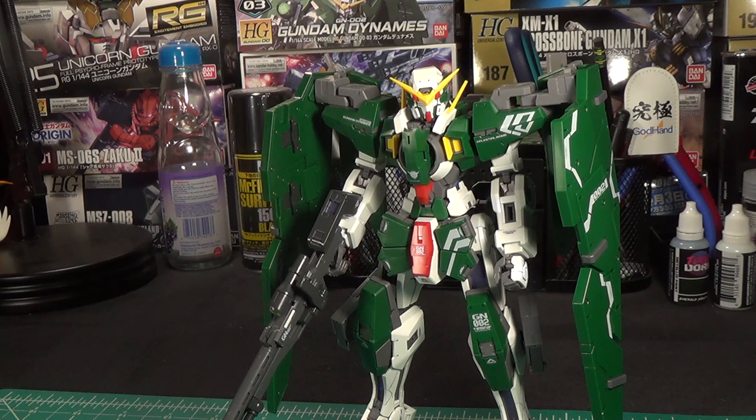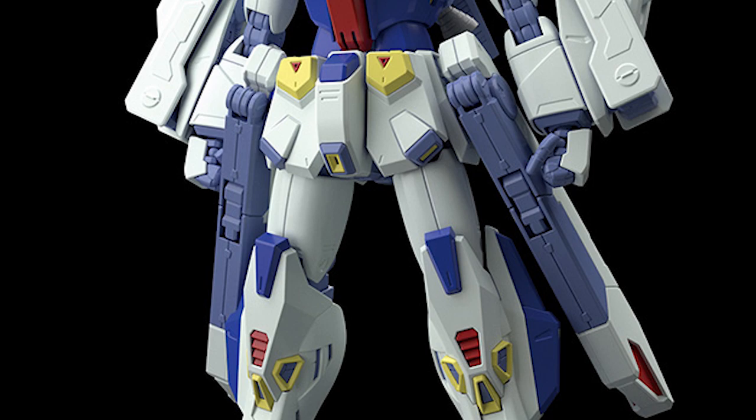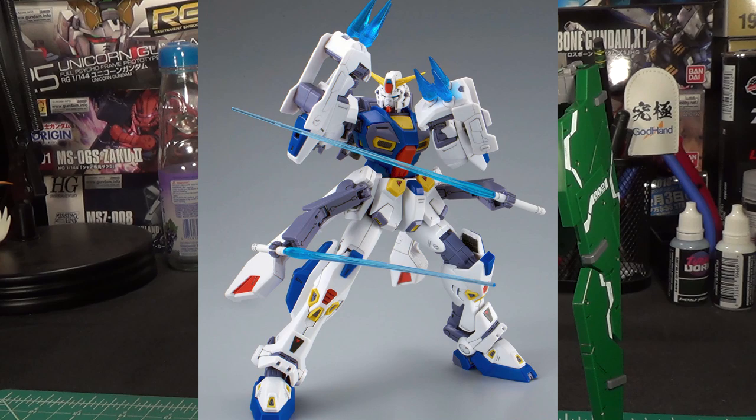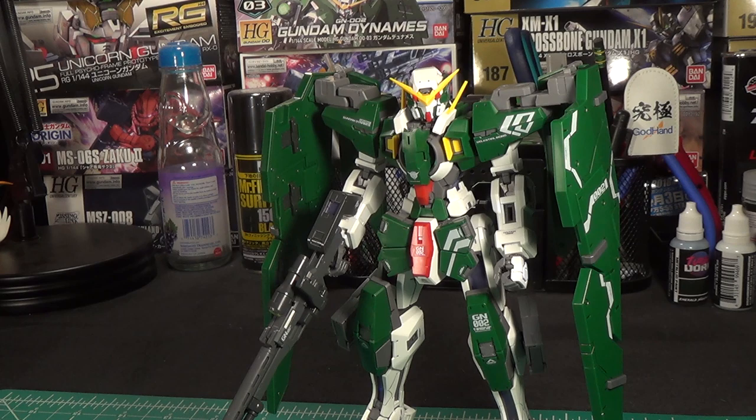We'll also take a quick look at the first set of mission packs for the F90, because these are out as well. I was curious about those things on the hips because they looked like they had some kind of unfolding gimmick, and I wasn't really sure what was going on there. Turns out they're just bog-standard subarms, so he can grab a pair of beam sabers and wave them around while using his cool crossbone knuckle spikes. Mystery solved.